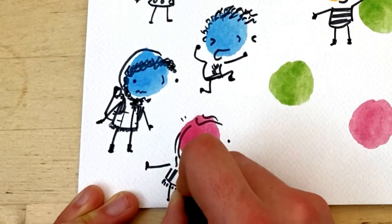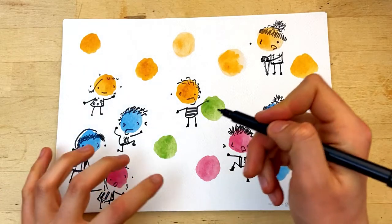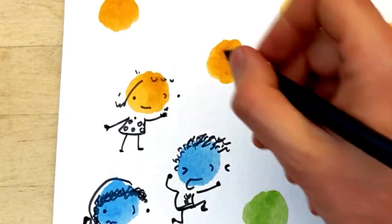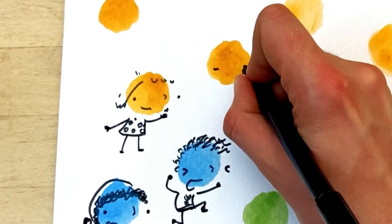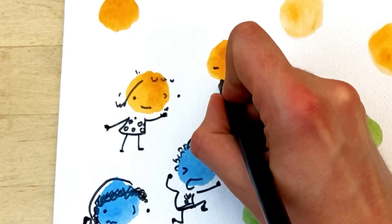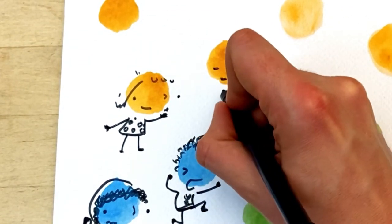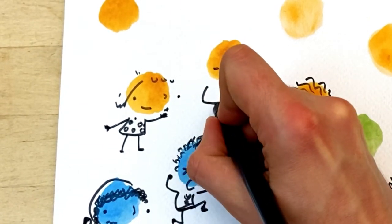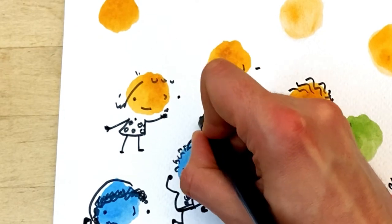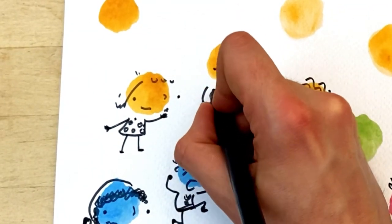Maybe vertical stripes. Oh, maybe this person can be quite sleepy — so they've got their eyes closed, a little bit of a smile on their mouth, but they're very sleepy. Kind of hunched over, ready to go to bed. That's how I'm feeling at the moment — I'm ready for sleep.